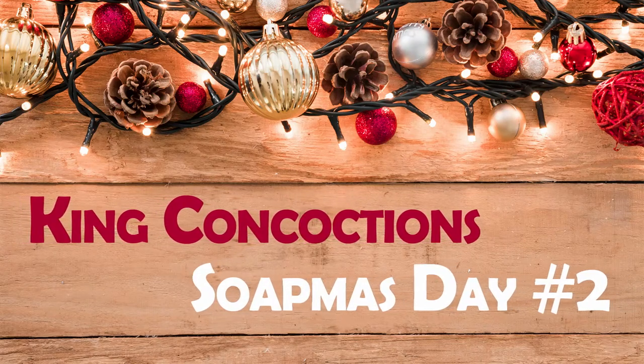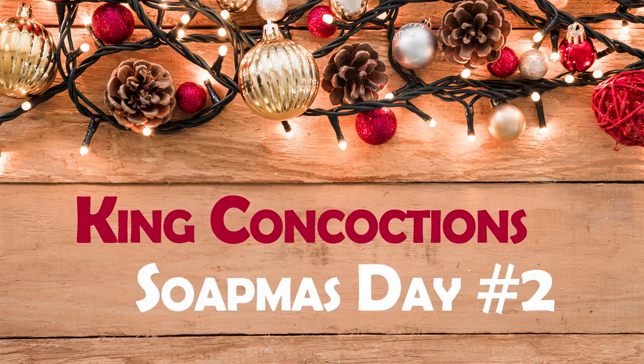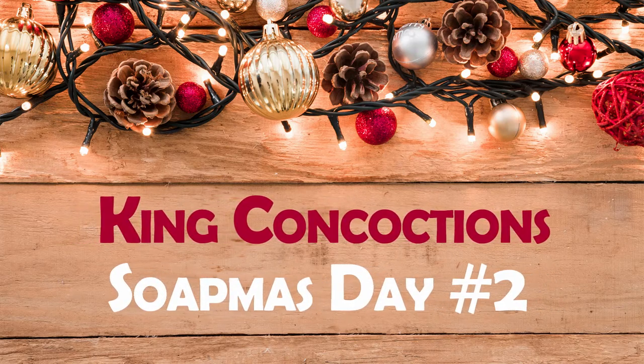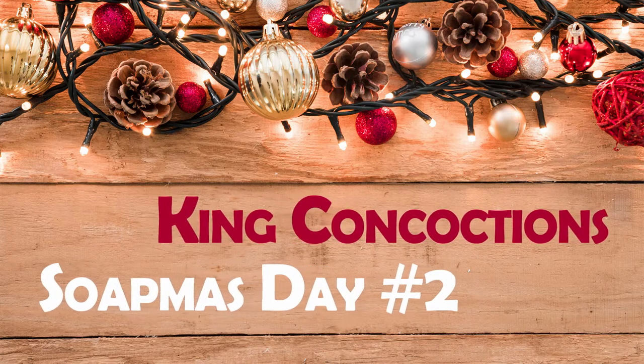Hi everyone! Kara with King Concoctions and the second day of Soapmas. Just as a real quick reminder, the description box has all sorts of things like the supplies I use, social media accounts, a way for you to support my channel, all that jazz. So check it out.